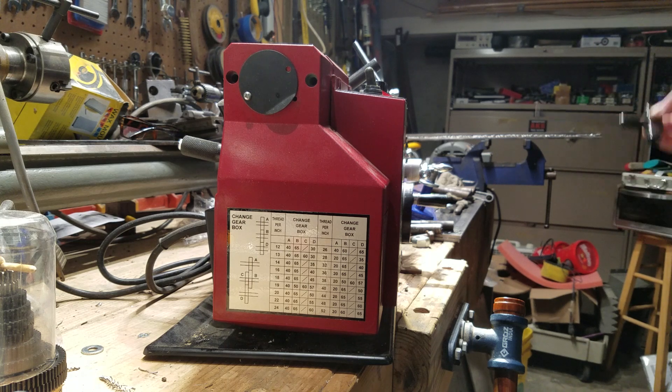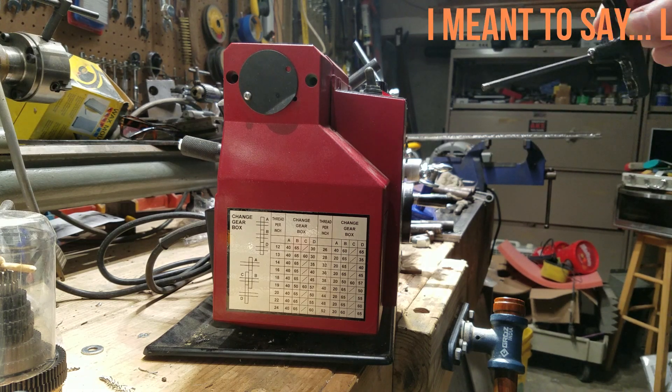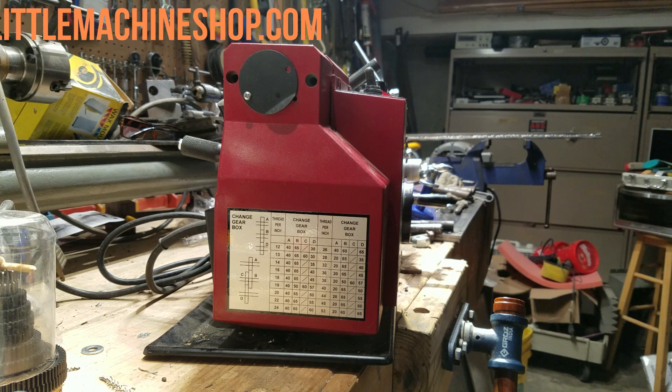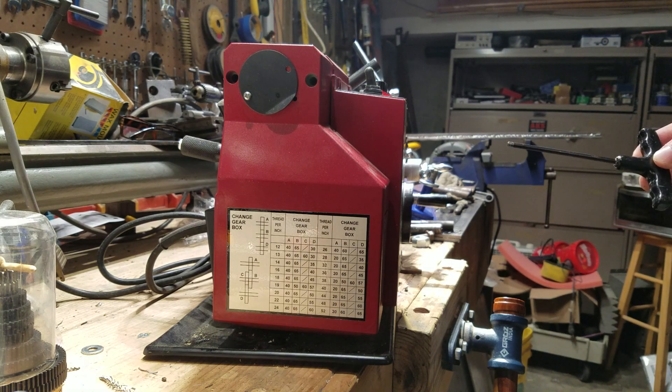So where do we find the gear combinations for 10 threads per inch? You're going to have to Google it. I think minilad.com and other such sites have that information — there's a calculator, and if you put in the threads per inch you require, it will give you different combinations of gears to achieve that threads per inch figure.